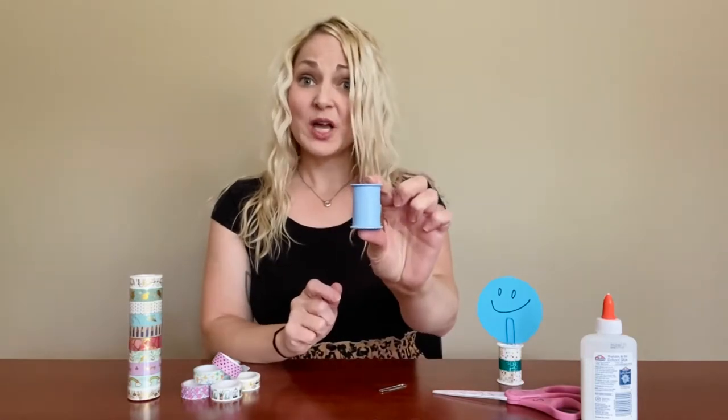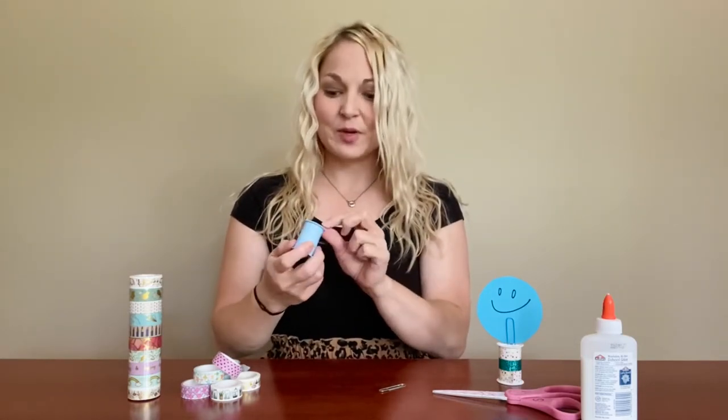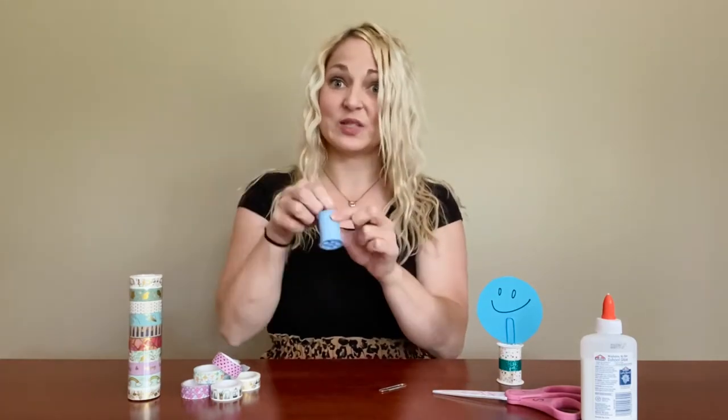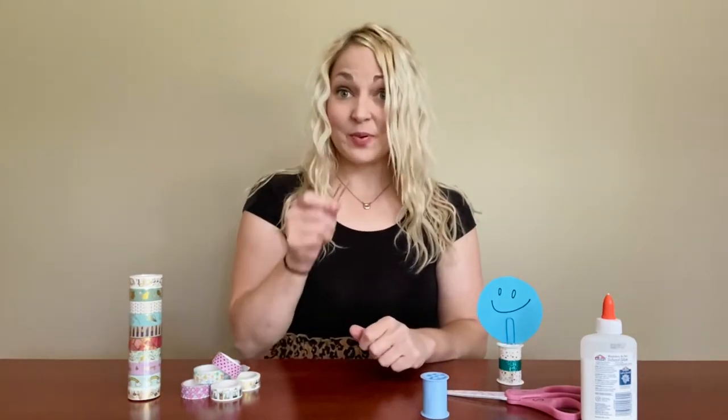An empty spool. You can use a plastic one or a wooden one, and sometimes spools will have a sticker on the top or the bottom, so you can just peel that off. You really just want to make sure that the center hole is open, because that's what you're gonna use to make the prong part of your little holder. You're gonna need a paper clip and you're gonna need some tape.